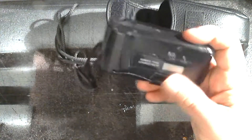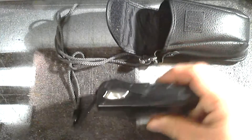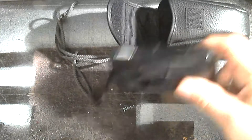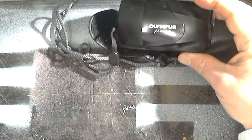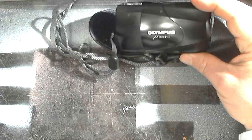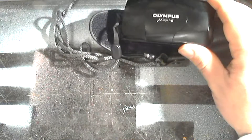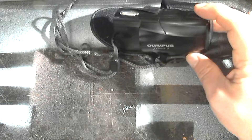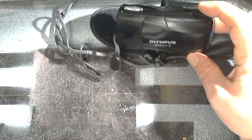I got this Mju-2 for a tenner — that's 10 pounds — back in 2007, but it wasn't my first one. I actually had a champagne-coloured one and that had a light leak too. I couldn't seem to tape that one up and keep it leak-free, so it got sold on eBay for about 99p. There was no point in trying to make a fast buck on a camera that is this desirable knowing it was leaky, so I was honest and somebody got it really cheap. The one we can see here was much more reliable and it wasn't until 2014 that it started to show evidence of being leaky.